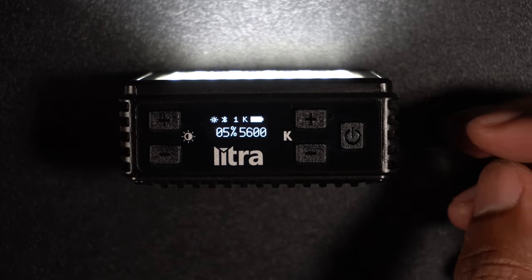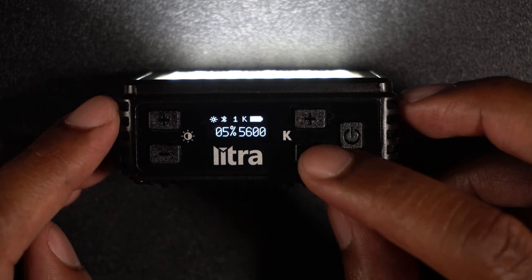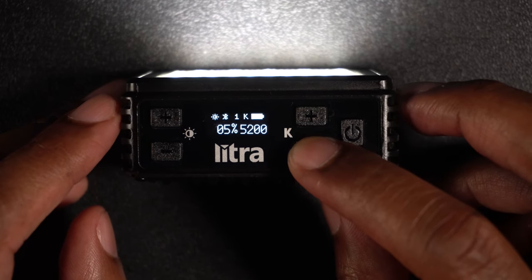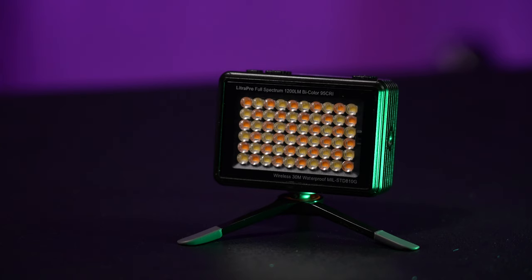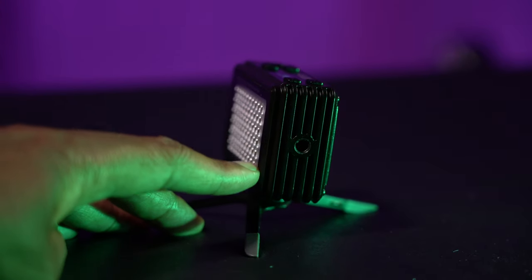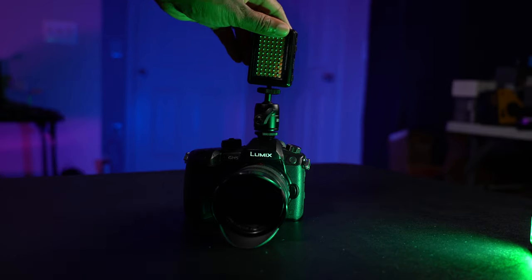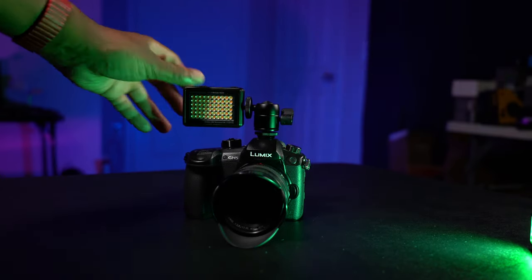This light is waterproof down to 90 feet or 30 meters, and it's rugged so you can bang it around without worrying about it breaking. It has an LCD screen on top showing battery level, brightness level, color temperature, and Bluetooth connection status — all easy to read. There are also multiple mounting points so you can mount this in horizontal or vertical mode; there's a quarter-20 thread on two sides of the light so you can mount it whichever direction suits your needs.